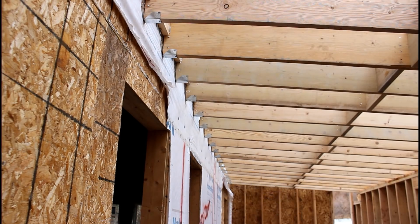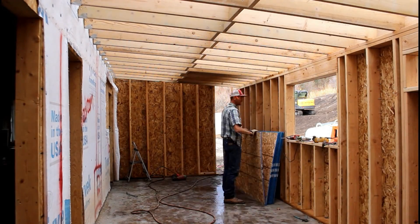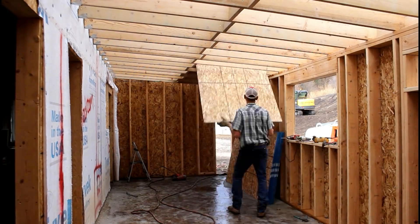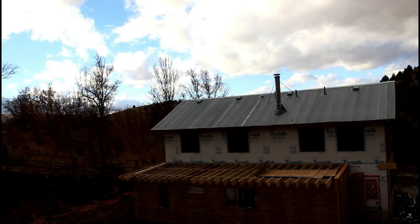When I originally bought all of these 2x12s, it would have been about five or six thousand dollars worth of lumber. I ended up getting them for a couple thousand dollars because somebody had ordered them and ended up not using them. I've had them sitting waiting for me to finish this, and I literally have just enough to finish the project.